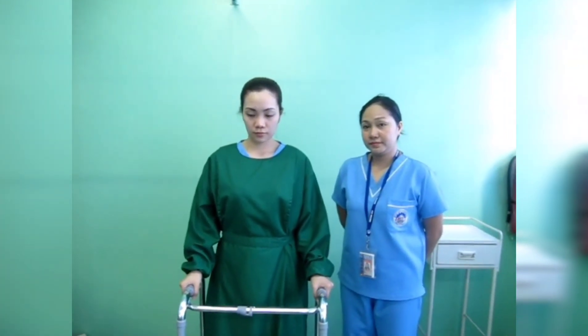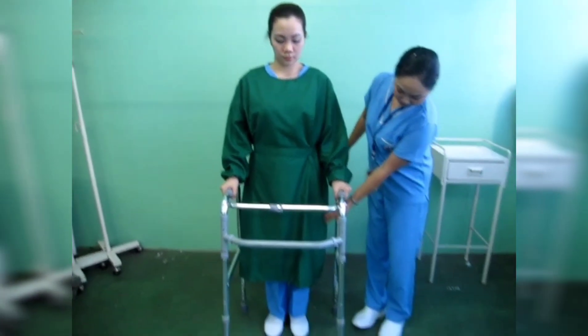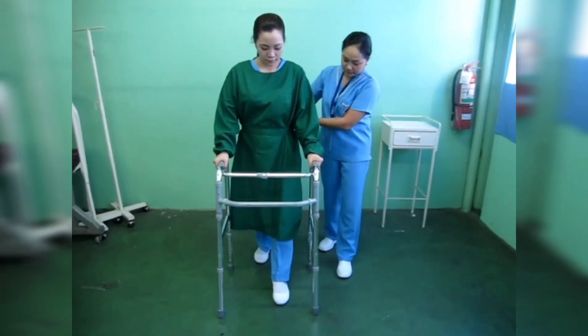Second procedure: if one leg is weaker than the other, move the walker and the weak leg ahead together about 15 cm or 6 inches, bearing weight accordingly.